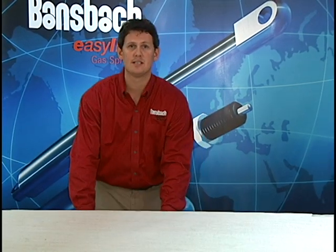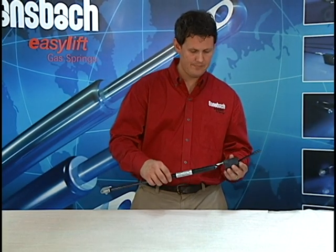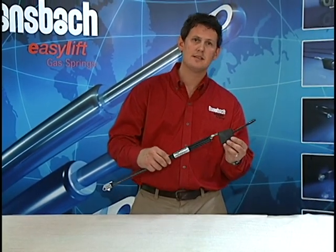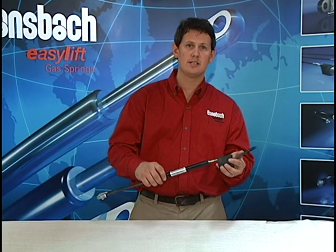Another type of release system that we offer is a fixed release mechanism. This is for a standard locking gas spring. You simply mount this fixed release mechanism to the side of your application and actuate the spring using this lever.